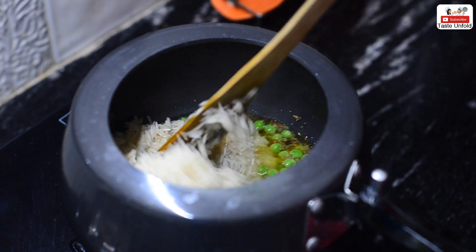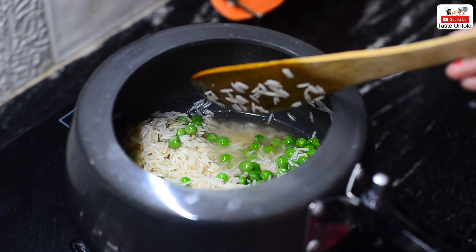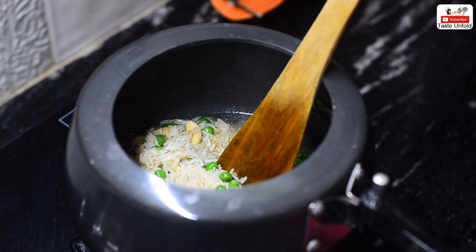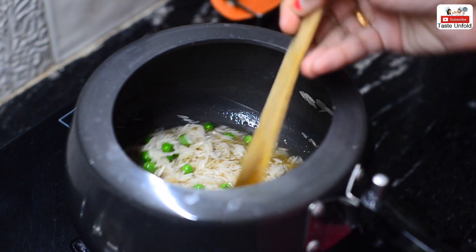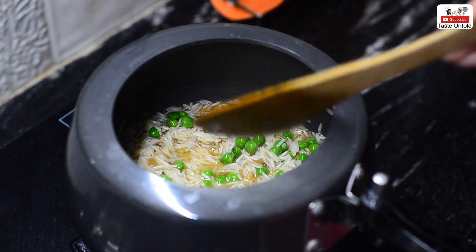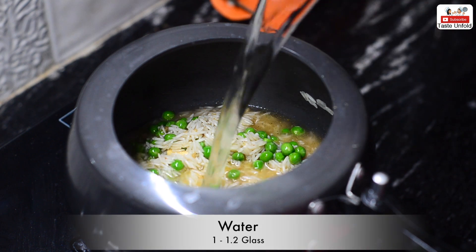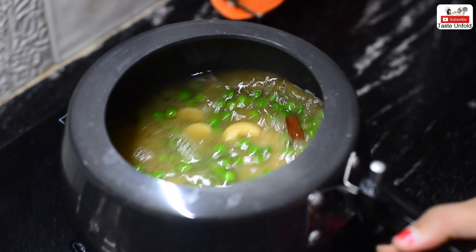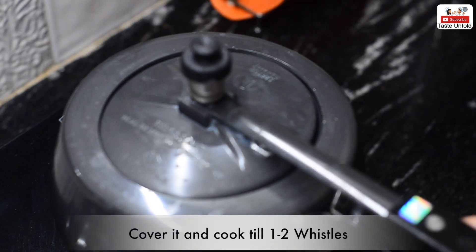The rice is easy to cook this way — it will take less time. When we add the rice, we will take water in double quantity. If we have 1 glass of rice, we will add 2 glasses of water. Then we will close the cooker and give 1-2 whistles.